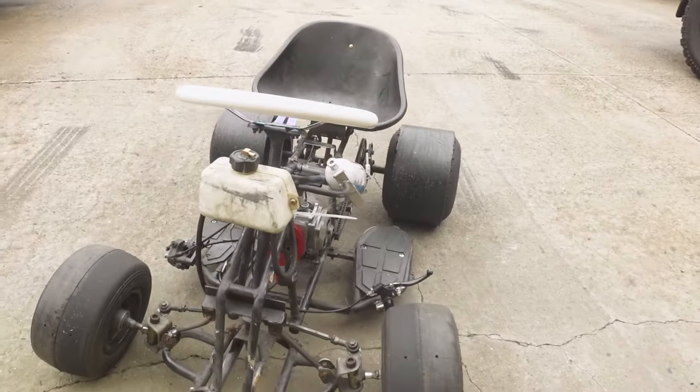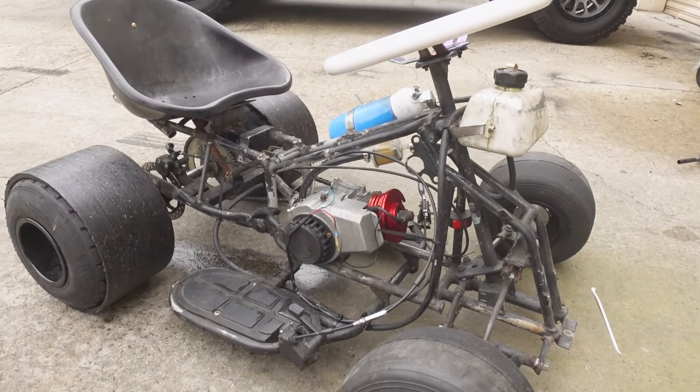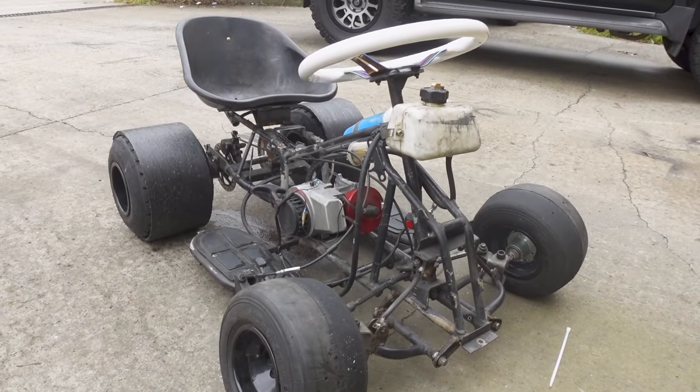The rain has cleared and our cart is back together and ready to rip with the new works motor in it. We're going to give it a red hot crack and see if we can get it going — let's take it for a rip. Fingers crossed it actually works better. We're running no exhaust on it at the moment — no expansion chamber, no nothing.